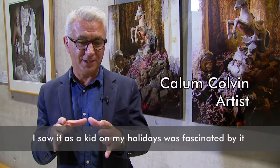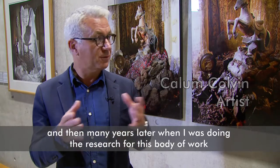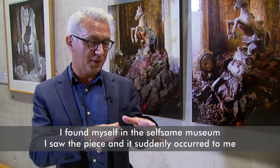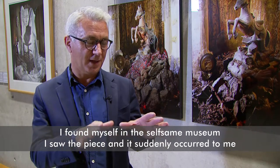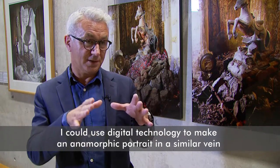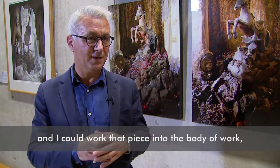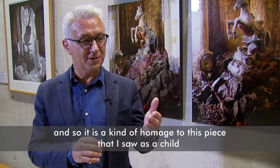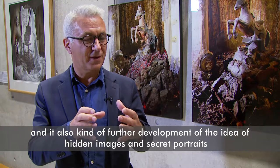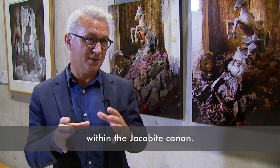I saw it as a kid on my holidays, was fascinated by it, and then many years later when I was doing the research for this body of work I found myself in the self-same museum. I saw the piece and it suddenly occurred to me I could use digital technology to make an anamorphic portrait in a similar vein. So it's a kind of homage to this piece that I saw as a child, and it's also a further development of the idea of hidden images and secret portraits within the Jacobite canon.